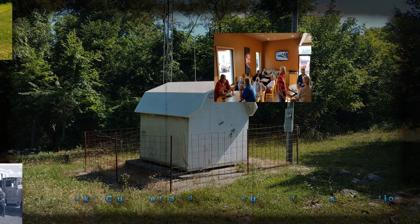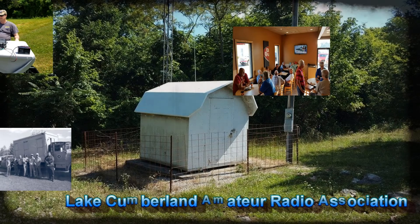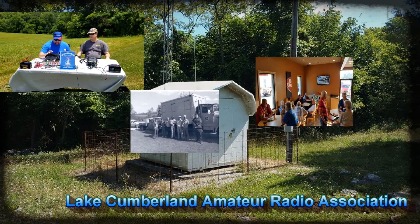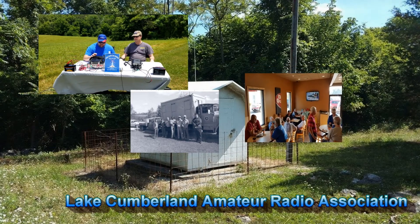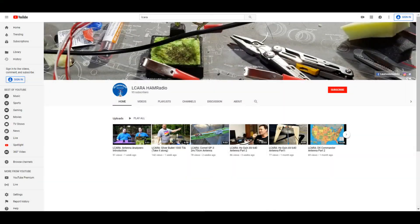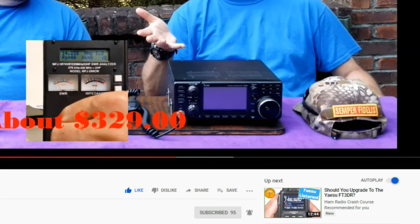Welcome to Lake Cumberland Amateur Radio Association. You can find us at elcara.net, on Facebook, on YouTube, and on Instagram. If you're enjoying the videos we're producing here at ELCARA, please help our club out by hitting that subscribe button. Also give us some feedback — click the like button, share with anybody who may find it interesting, and hit the bell icon to make sure you get notified of the next video release.